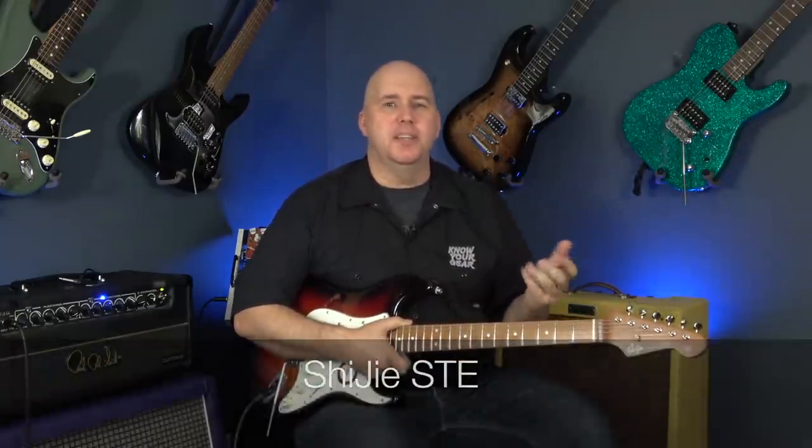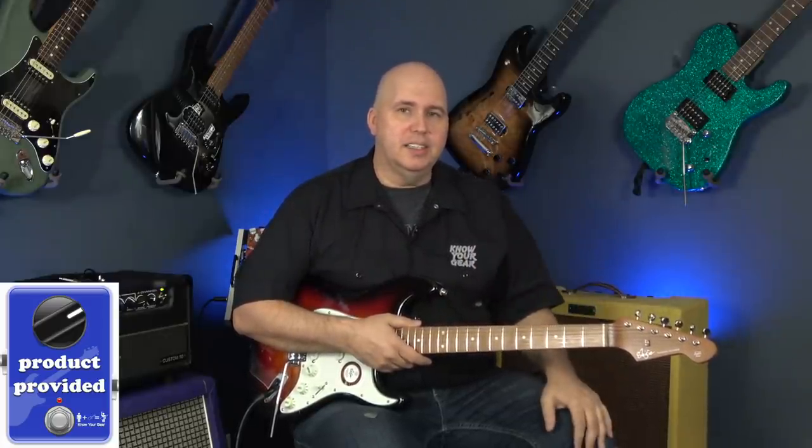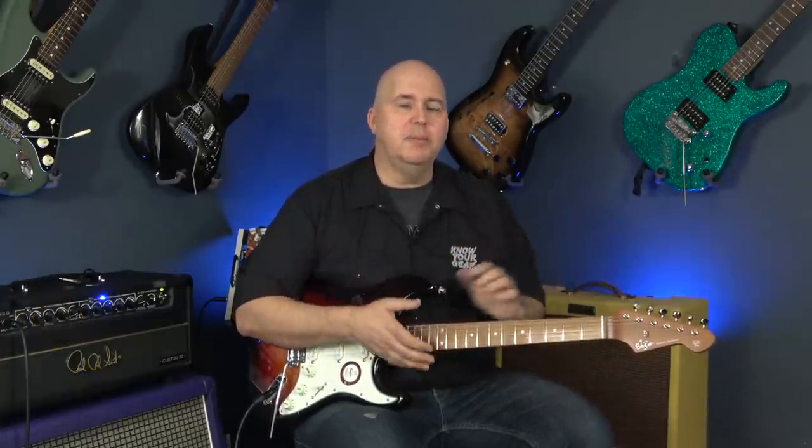Today I want to talk about this guitar. This is called a Shiji. Shiji reached out to me and asked if I was interested in doing a review of this guitar, and a lot of you have not only reached out to tell me about your experiences with it, but also to ask me what I thought of it. Let's check out the guitar, especially since I have a lot of questions myself, and I know a lot of you based on the emails have questions as well.